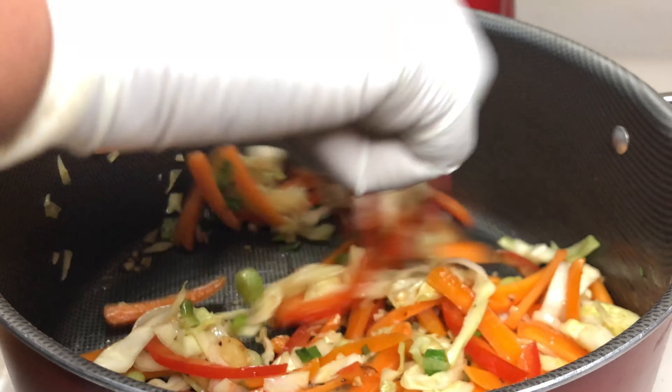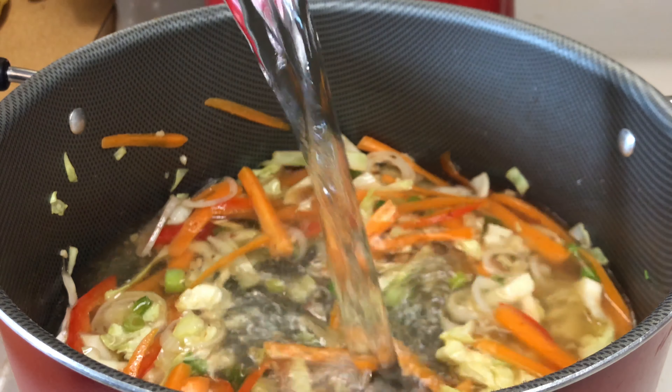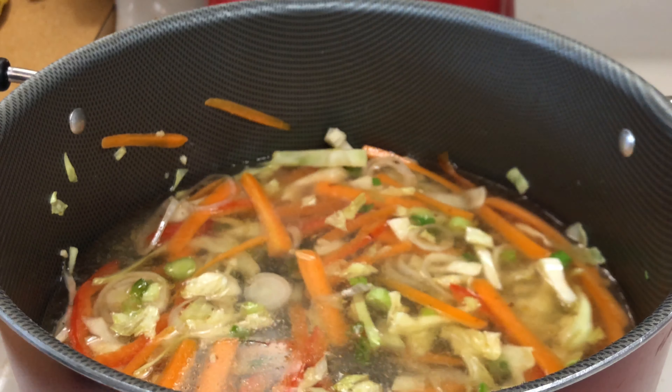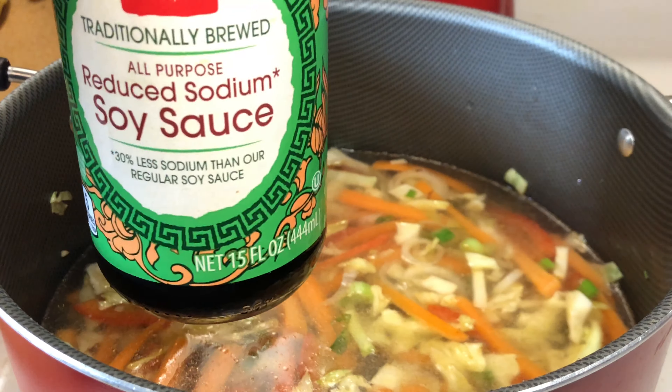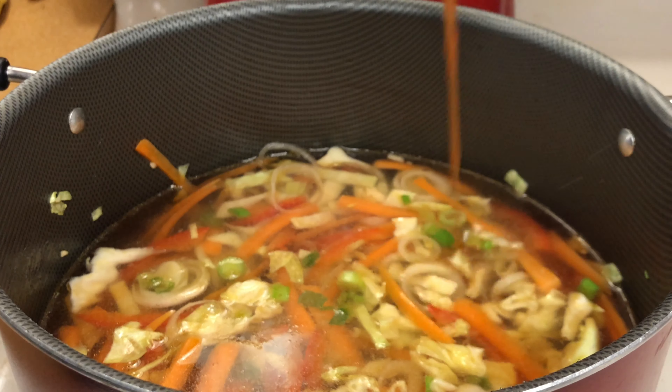Let me show you what it looks like — this is what one of the shrimps looks like. I like my shrimp to be a little charred, I'm going to call it that. Now I'm just going to remove all the shrimp because I'm going to use this same pot to create my ramen noodles.